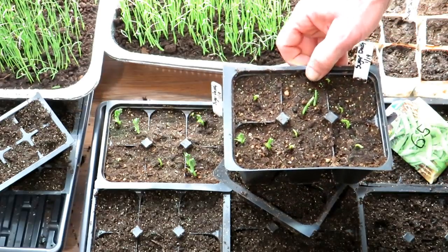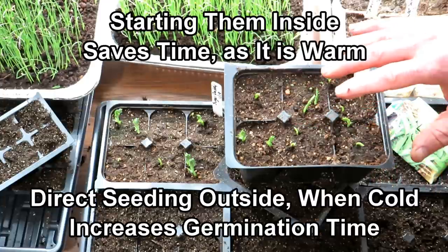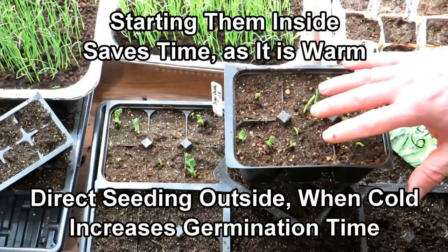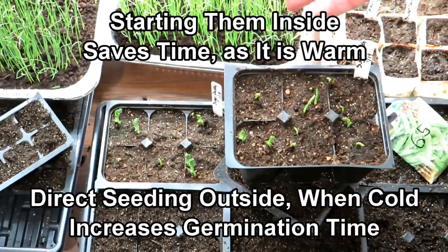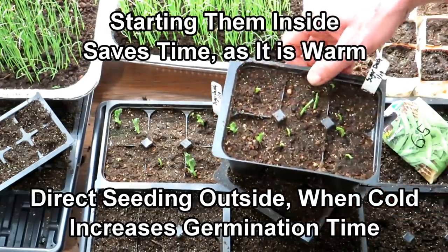Today is January 26th, which is too early for me here in Maryland, Zone 7. I would start this process towards the end of February or beginning of March, and then the timing would be right.